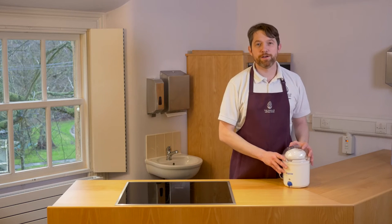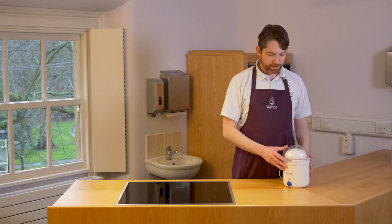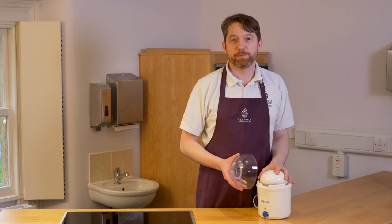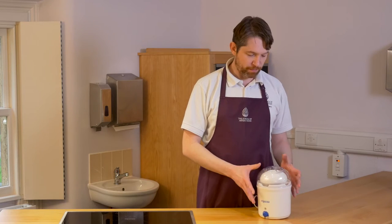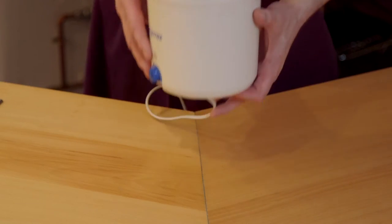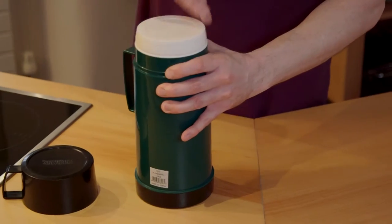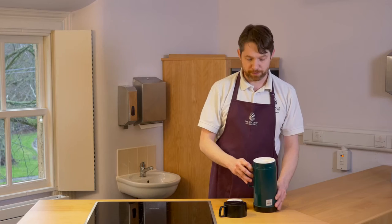So here I'm going to show you how to make some yoghurt at home. Some people might have their own yoghurt maker, which is a great piece of kit if you're going to be making quite a lot of yoghurt. But there are simpler and cheaper ways of making yoghurt at home, and a wide necked thermos flask is one of those ways.